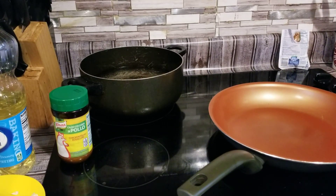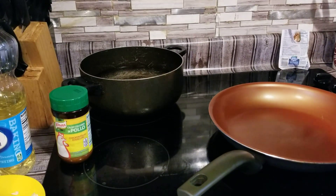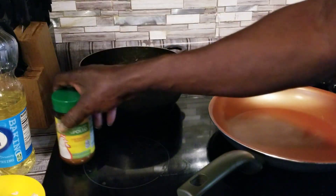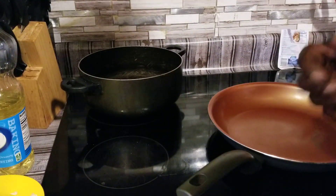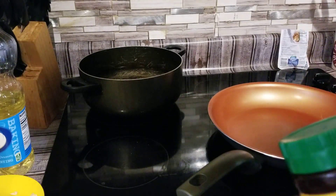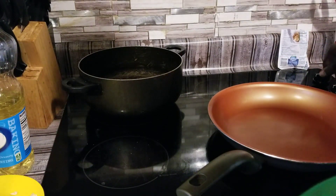Ladies and gentlemen, this is Tyrone Southerners cooking back at you today with another video. Today what we're going to be doing here, we're going to be doing some spaghetti and meatballs. We're going to cook the spaghetti with the sauce all mixed together, and then we're going to also cook some meatballs.